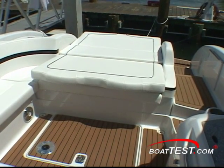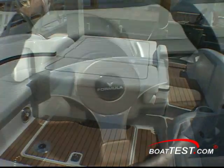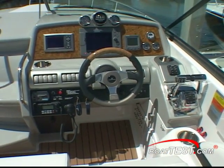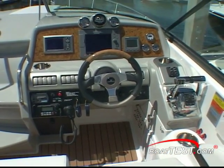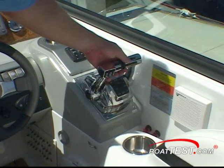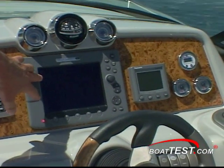One really cool feature is this aft bench converts into a huge sun pad to relax at anchor. The command center has burl wood accents, complete with Lavorsi instrumentation and Raymarine ST60 digital depth gauge as standard. With our Mercruisers, we also had Mercury Smartcraft and digital throttle and shift. Another popular option are the Raymarine color chart plotters.